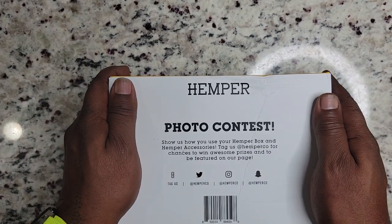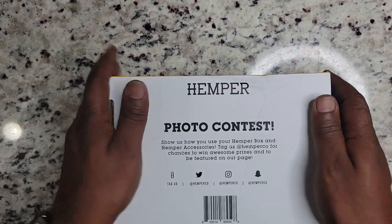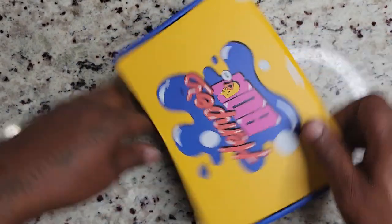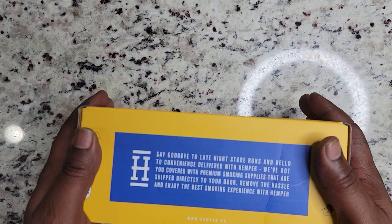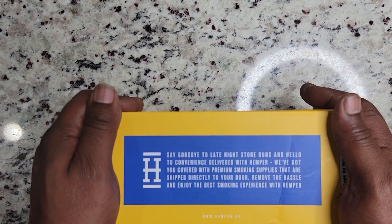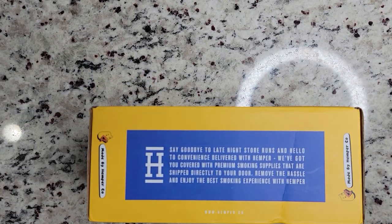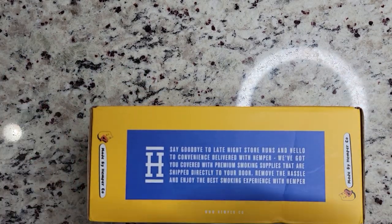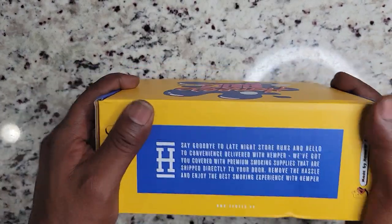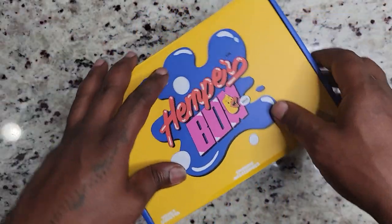Tag us at Hemper Code for chances to win awesome prizes and to be featured on our page. That's a great opportunity. I got the Hemper Box because I smoke hemp. Say goodbye to late night store runs and hello to the convenience of Hemper — premium smoking supplies shipped directly to your door. Visit www.hemper.com.